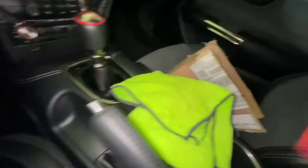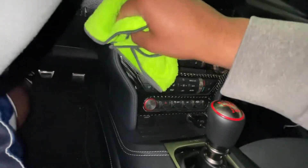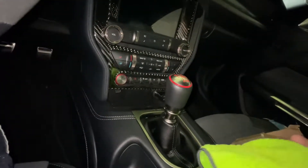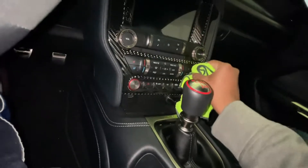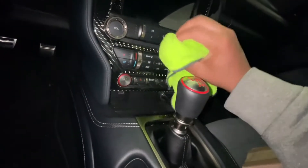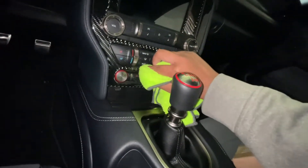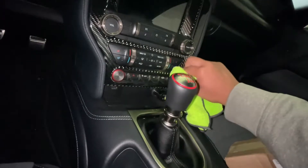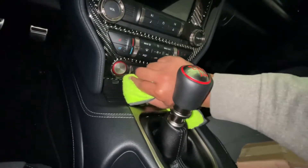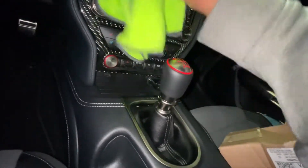Spray some more on there. Spraying onto the towel, at least I have better control of where the detailer is being applied. I'm sure it's not harmful if you get it onto the other surfaces, but I have other detailers I use for the other interior pieces — I'd rather keep this one specifically for the carbon fiber. I use the Meguiar's Ultimate Quick Interior Detailer, and I think that leaves more of a matte, satin finish, whereas this gives a glossy finish.